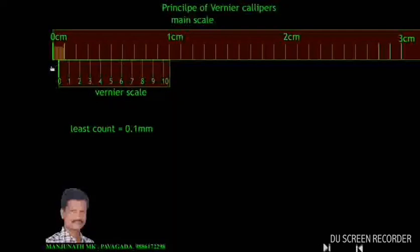If the scale is moved to 0.6 mm, the sixth division is coinciding. Moving further, at 0.8 mm the eighth is coinciding, at 0.9 mm the ninth, and at 1 mm the tenth division coincides. Tenth division coinciding means this is 1 mm or 0.1 cm. So this is the principle of vernier calipers.